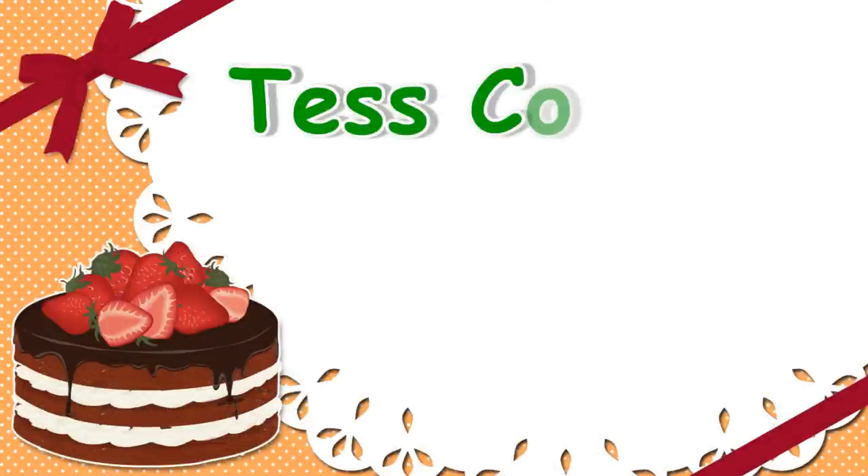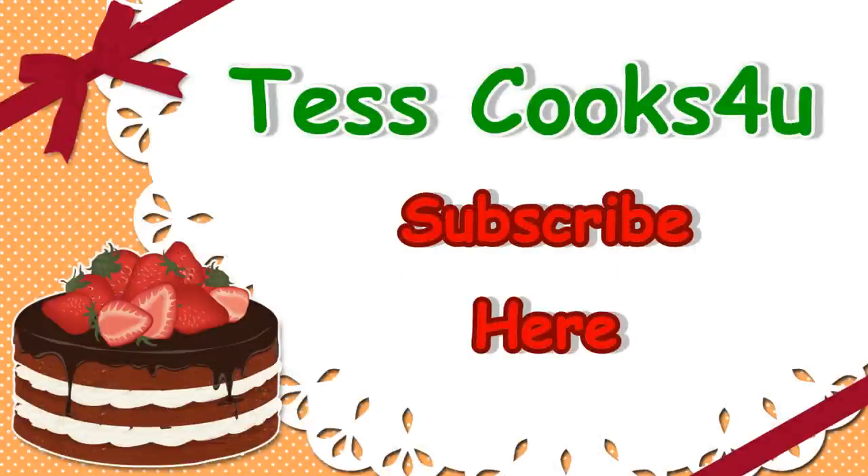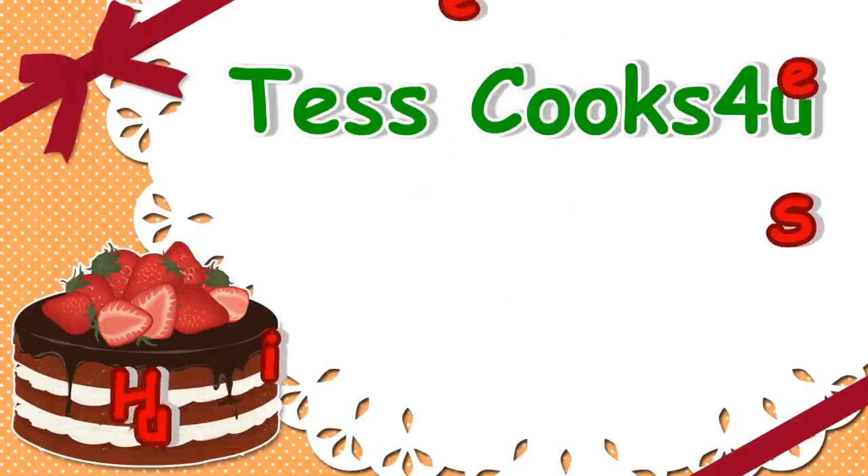Thanks for joining me here at Test Cooks For You. Please remember to like, share, and subscribe for future recipes and videos. I appreciate all my viewers, and until next time — much love!